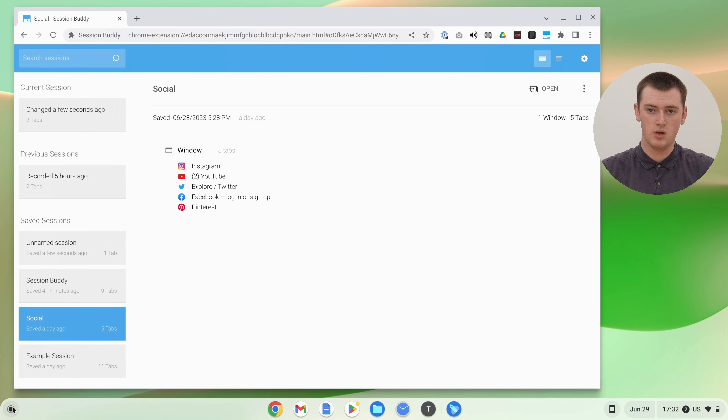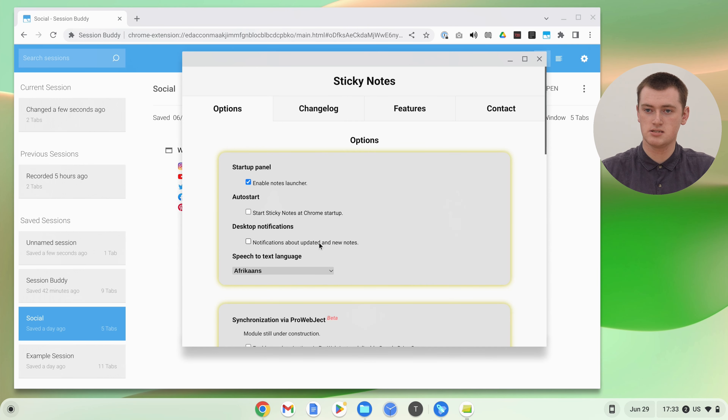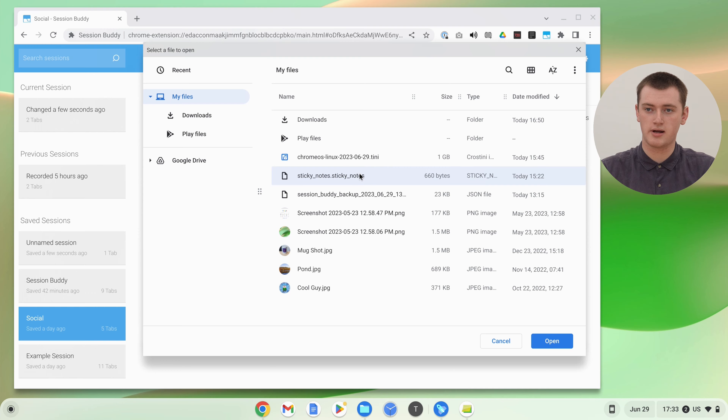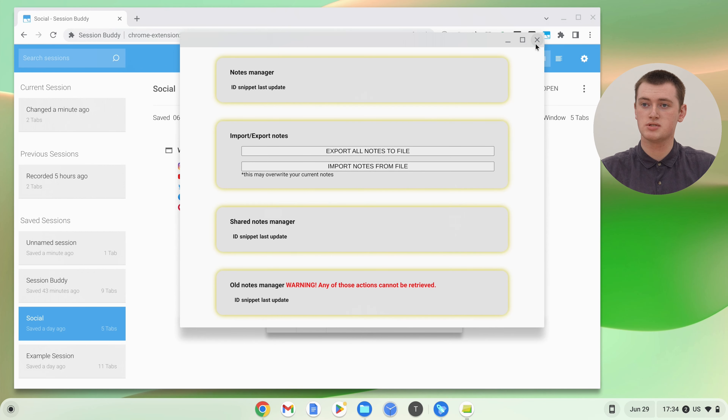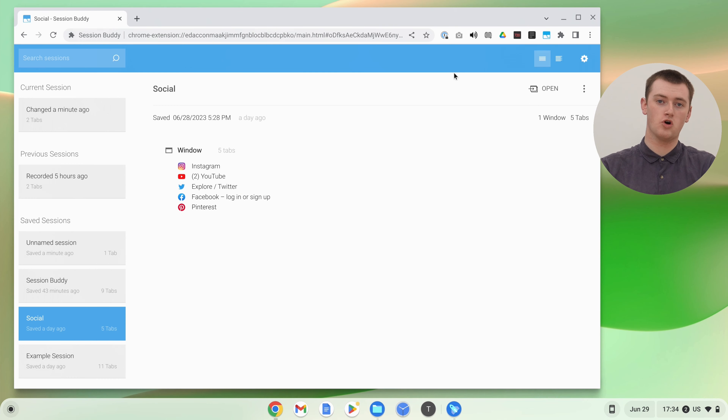This process varies depending on the Chrome app or extension you have. If you need help and can't figure it out, you might just have to Google something like 'how to restore backed up data in this extension' and find a tutorial. But hopefully you can figure it out and get that data restored.